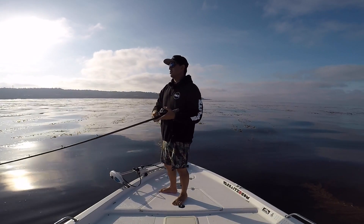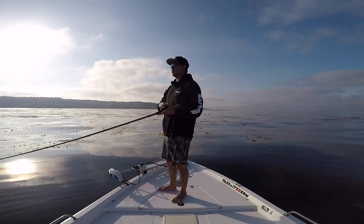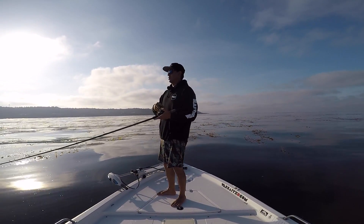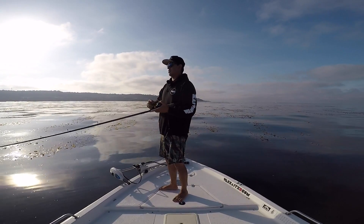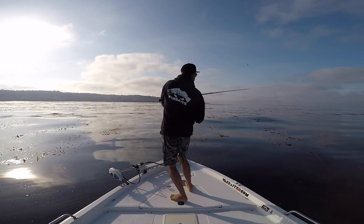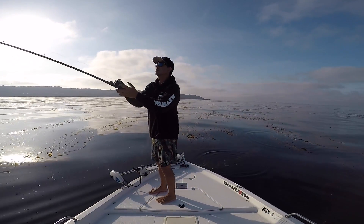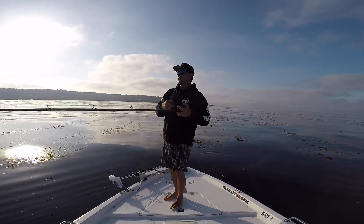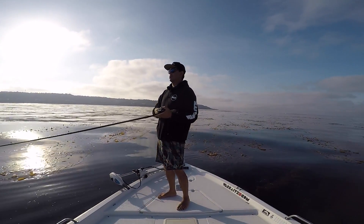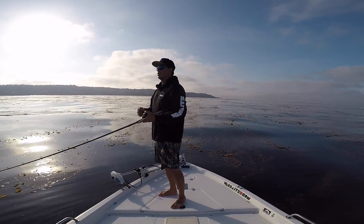We're a little bit at the mercy of the wind right now — slight breeze because the trolling motor has no juice. We're just going to fish all these areas and shoot these lanes.